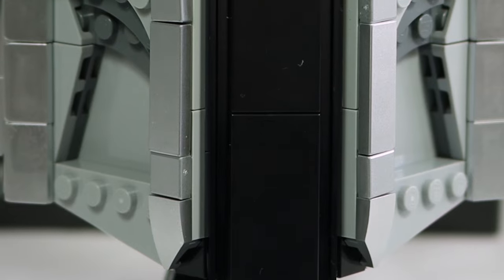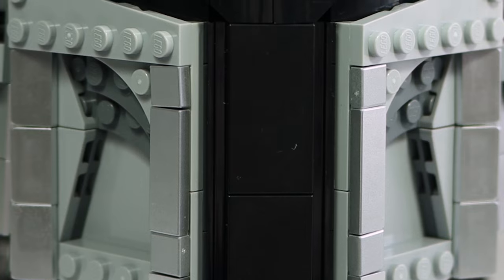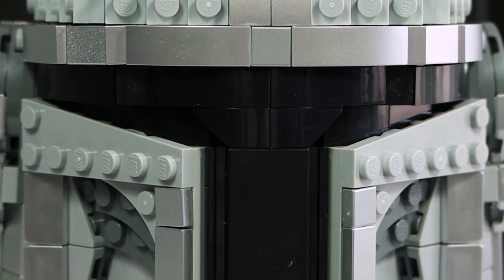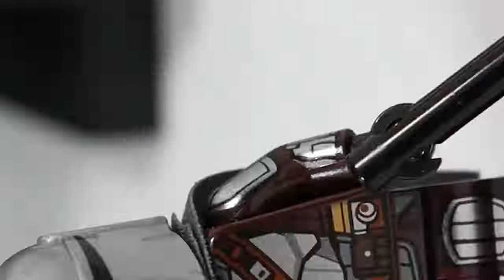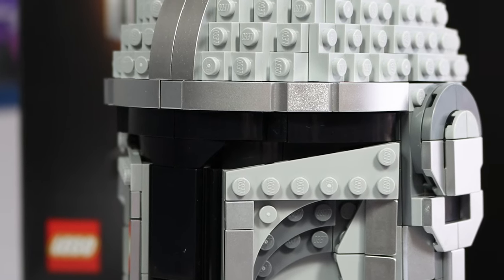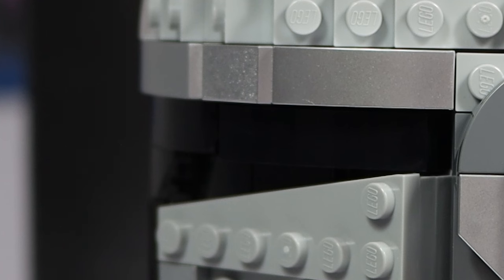Starting off at the front of the build, we have the visor, which to me is the absolute most important part for the Mandalorian because the shape is not only super important to get right, but it's also kind of difficult to do in blocky form — LEGO can hardly even do it with their Mandalorian figures. The front is actually super awesome, with the entire visor being tiled off and looking pretty good. Some of the visor is a little deeper than other parts due to the way they had to build it, so from the side it looks a little strange, but overall I think the visor actually looks pretty good.